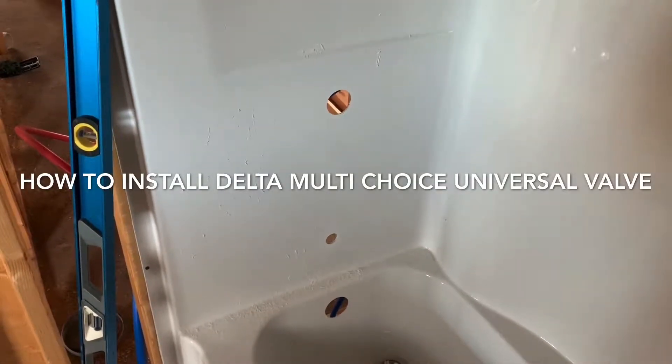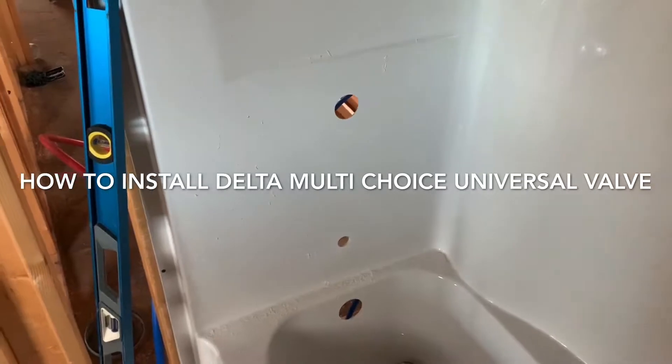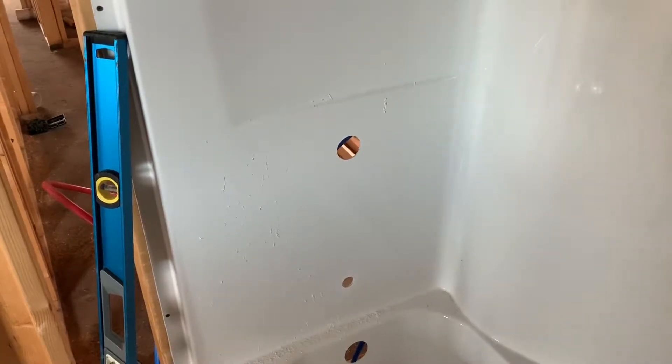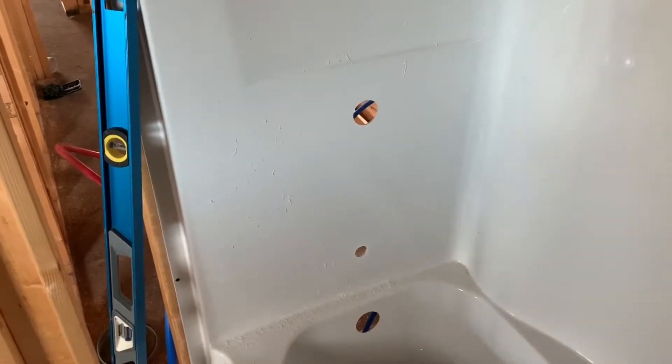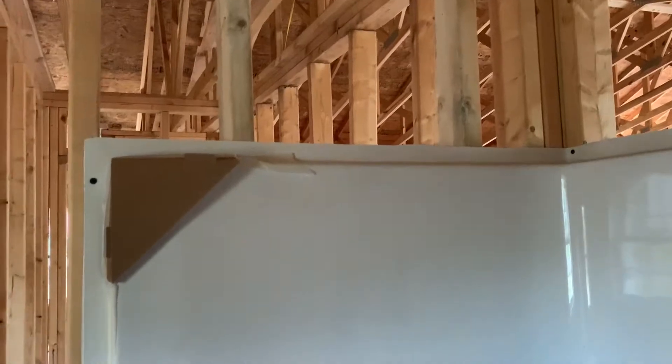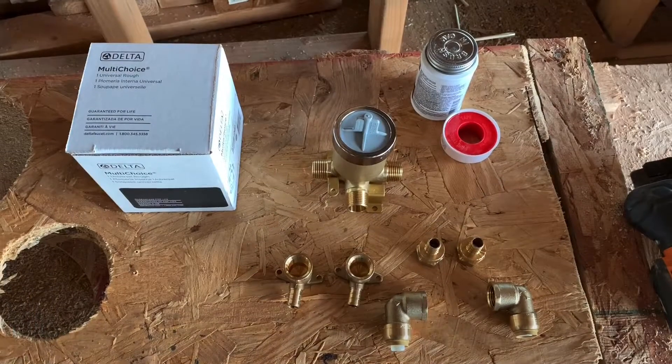Hey, how's it going YouTube. I was looking online on how to rough in a shower using a Delta faucet, couldn't really find too much so I figured I'd make a little tutorial of my own. I already pre-drilled the holes — this one's for the spigot, that hole was already pre-drilled for the little stopper, I drilled this hole for the actual handle, and up here is where the shower head comes out.